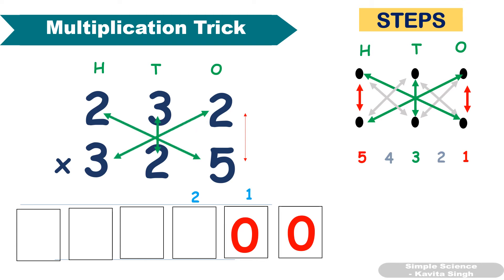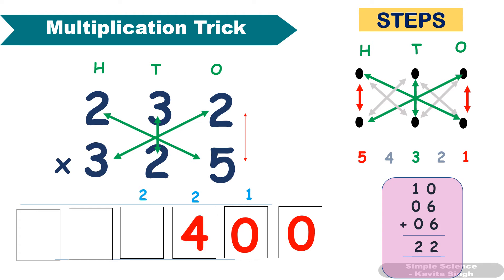Third step: multiply these three. 5 × 2 = 10, plus 3 × 2 = 6, plus 3 × 2 = 6. 10 + 6 + 6 = 22, plus 2 carryover gives 24. You can do this calculation in your mind — no need for rough paper.